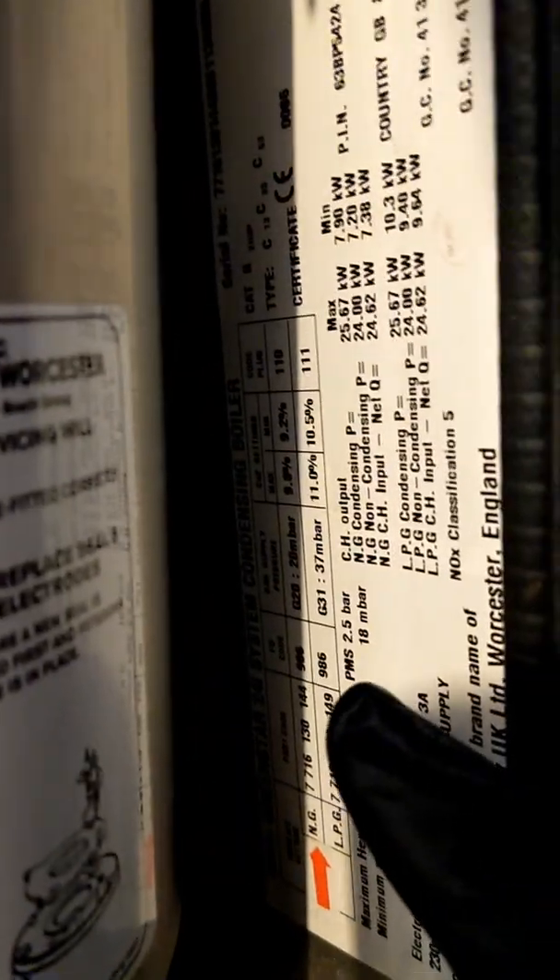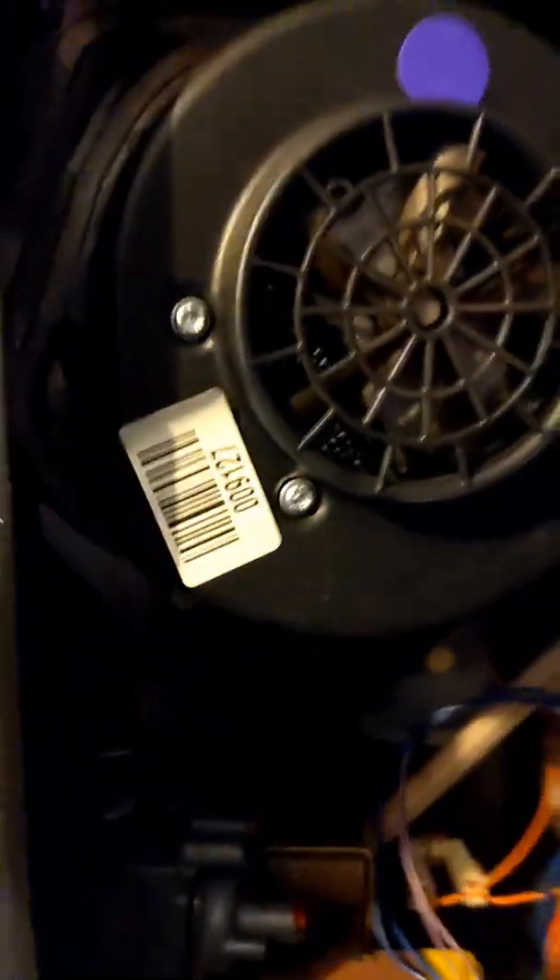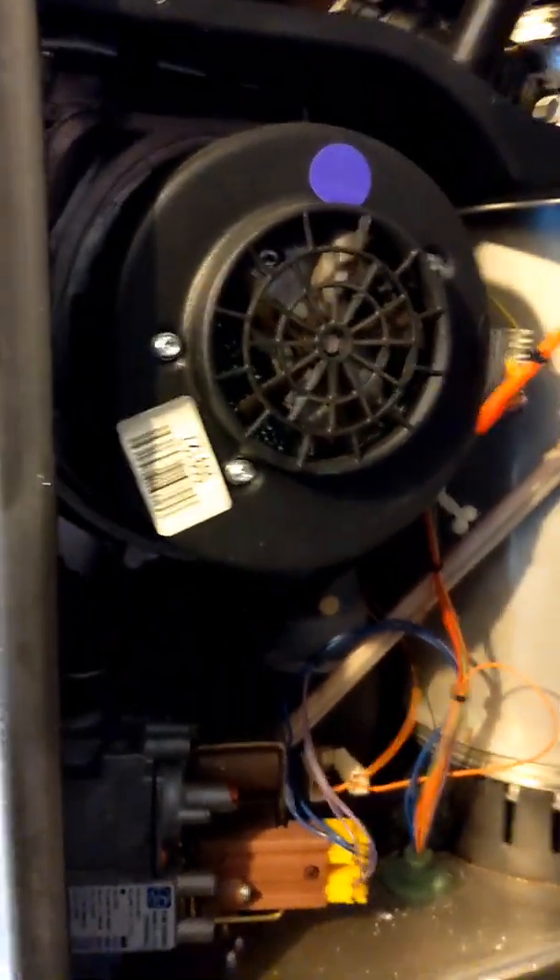This morning we've got a Green Star 24i system with a dead fan. I'm going to change the fan and clean up the electrodes. Because this has got the old gas pipe tube — you can't see at the moment because it's a bit dark, but I'll take it out — we're going to change that as well because it's known to crumble and split.